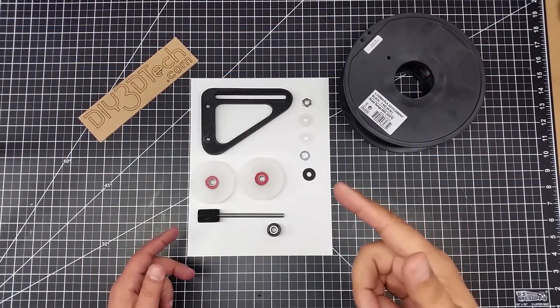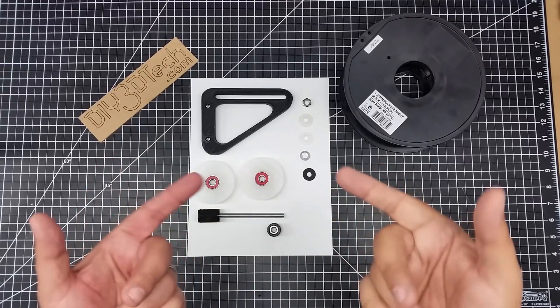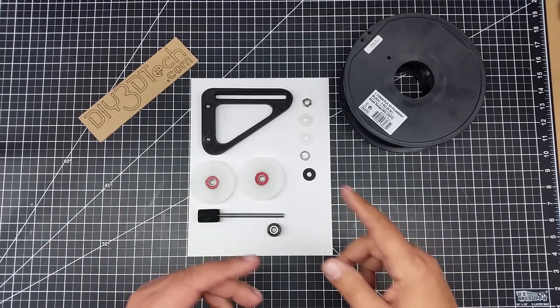Welcome to this episode of DIY3Dtech.com. In this episode, we're going to be taking a look at this new precision spool holder that I've designed for the TronXY X5S.